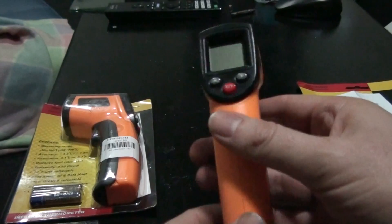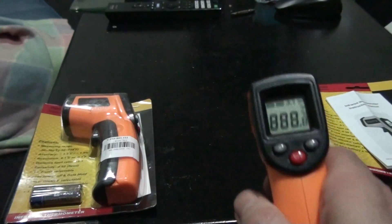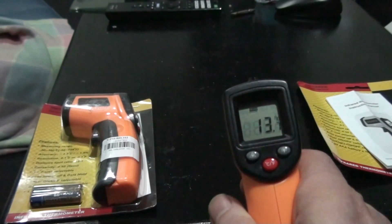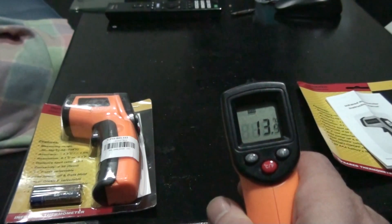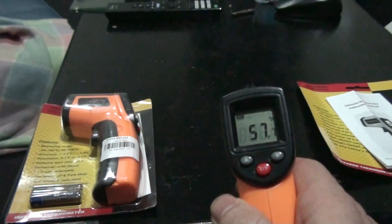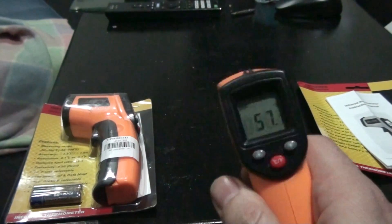Bearing in mind I just opened it and went for it — put the batteries in, pulled the trigger. You can see it pretty much straight away works, showing that this table here is 13 to 14 degrees centigrade. You can change it to Fahrenheit if that's your preference.